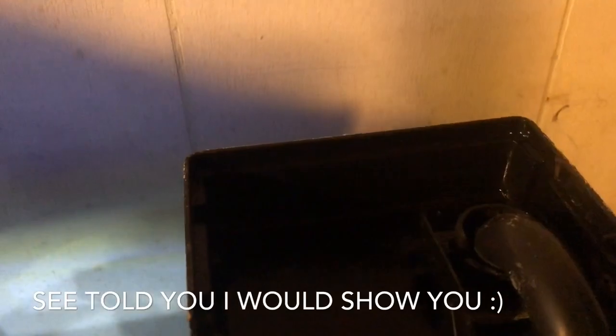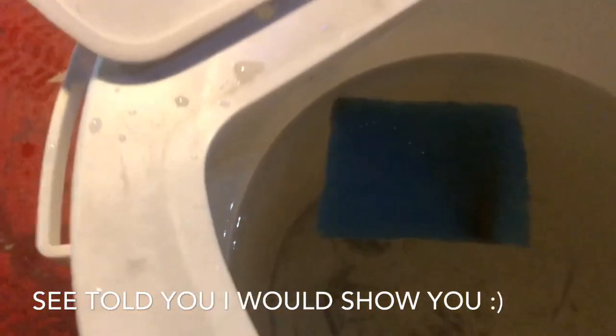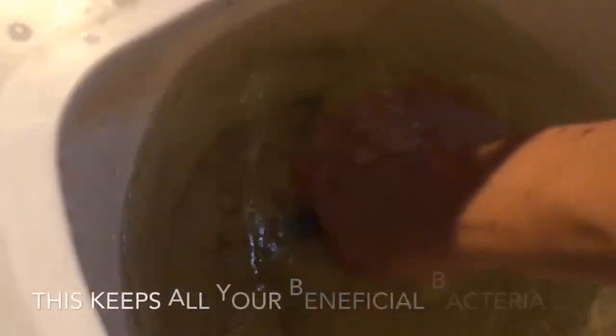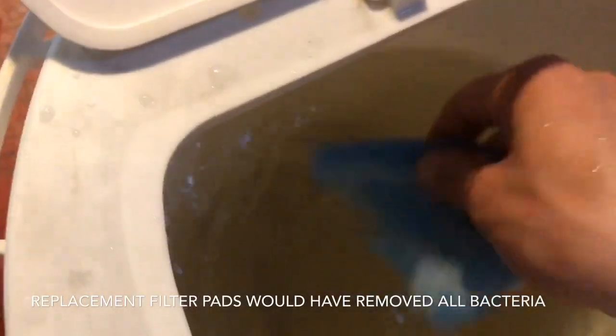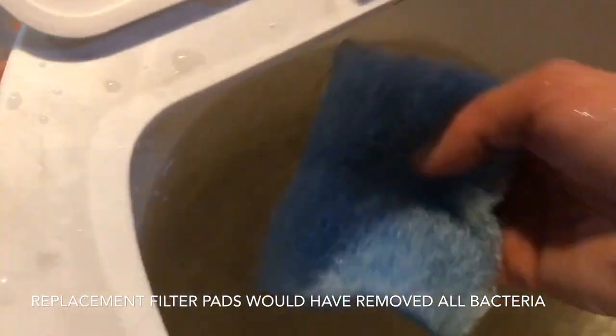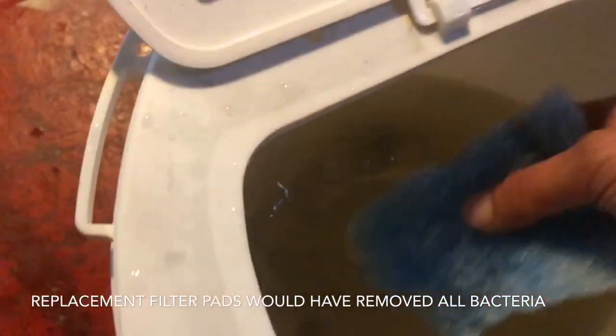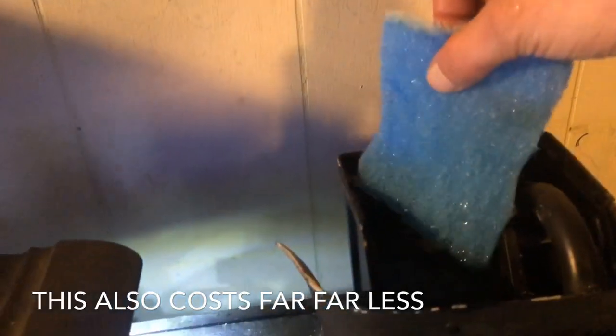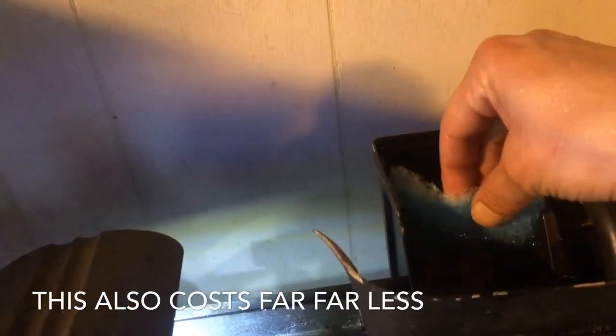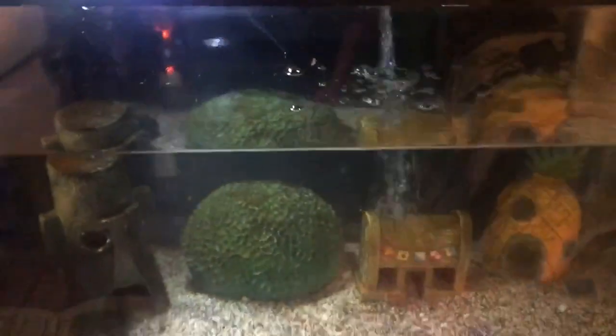I yanked the filter pad that I cut out of there and dropped it into the water from the water change. I squeeze it and wiggle it around to get any debris out of it — this is the water from the water change. That will knock off whatever dead beneficial bacteria you have and won't do anything to harm the living beneficial bacteria. It's just pretty clean, and we drop it right back in there — completely perfect. That's going to catch all this debris.